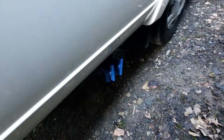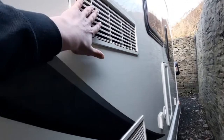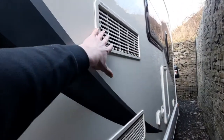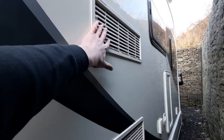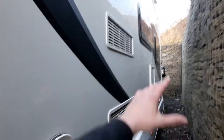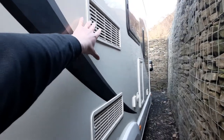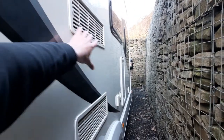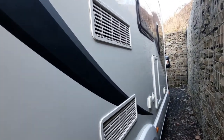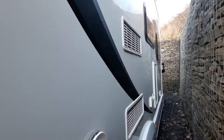Moving on, you'll notice your fridge vents on the side of the vehicle — this is where the fridge pulls its air from to cool down. If you have the sun beating down on this side of the vehicle it is going to struggle cooling that fridge, so where you can, park it in shade to help the fridge pull cool air through.